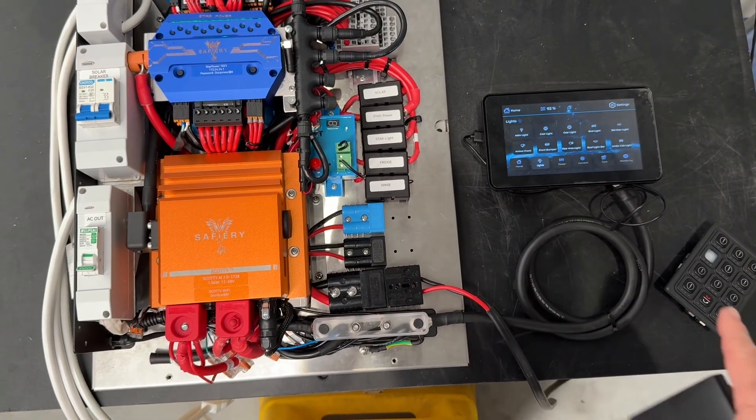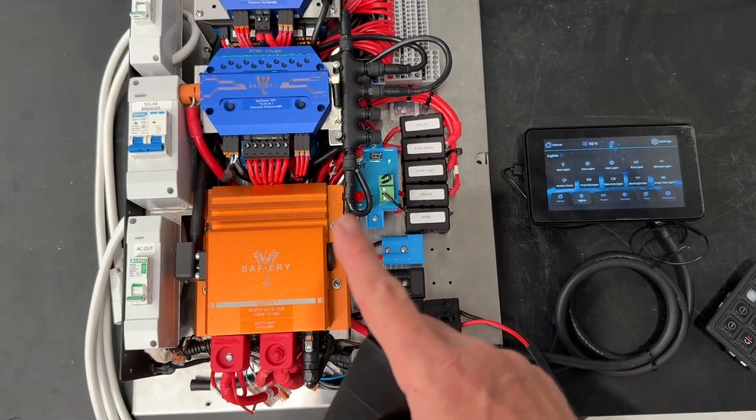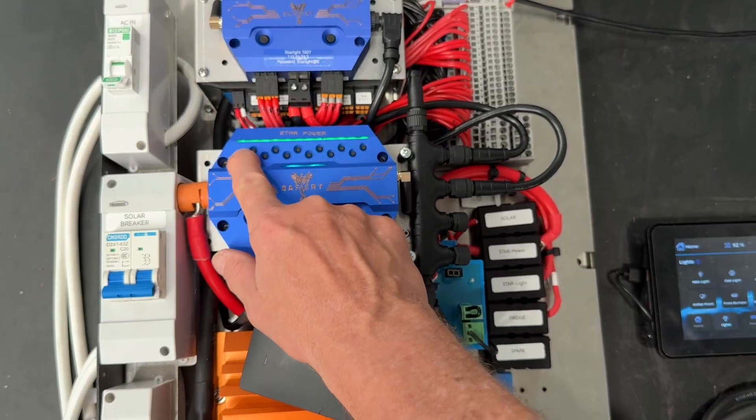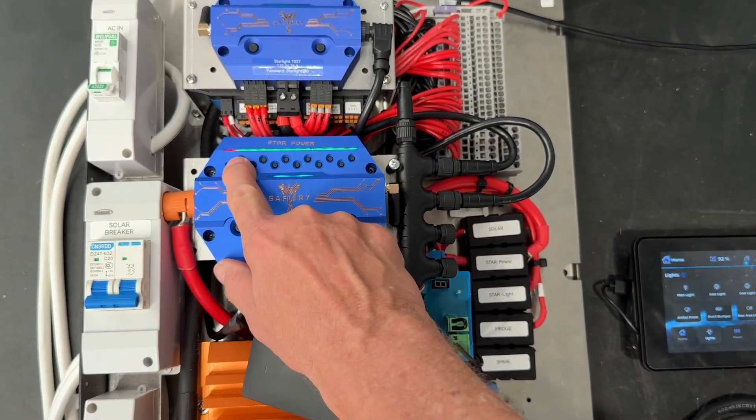You can have up to six points of switching on any one output. We've got manual switching here on the Star Power — you can see the red LED light comes on.